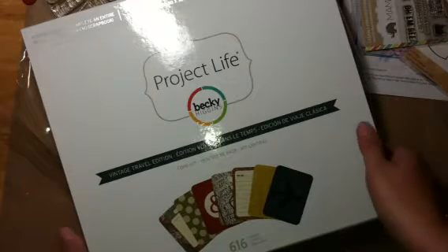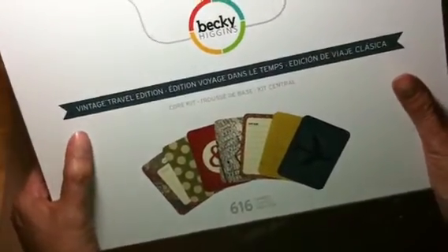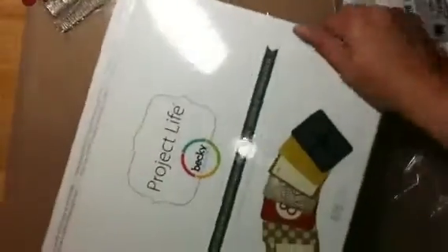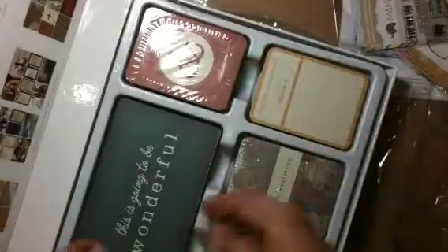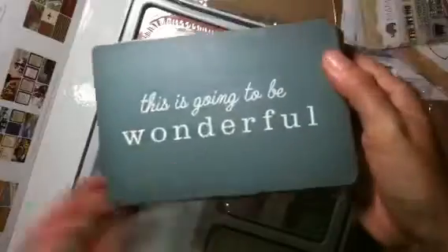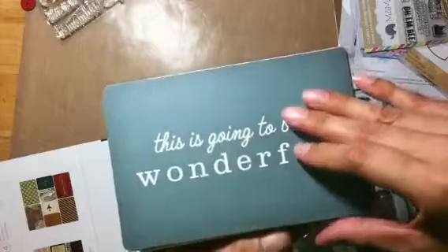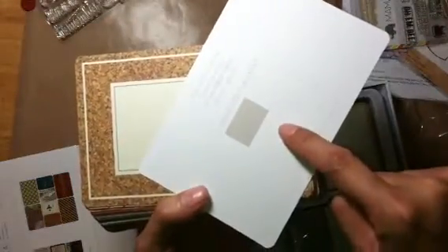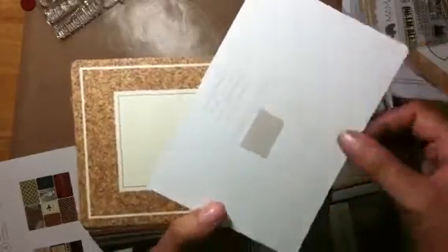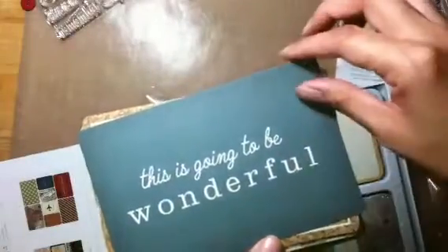Hey everyone, it's me Sandra. I'm here to show you this Project Life kit I picked up from Michaels today. It's called the Vintage Travel Edition. I've only opened up the package right here in this first set - I haven't looked at them yet, so it's gonna be my first time looking at them with you. This is kind of a blue-green color, and the first few of these four by sixes are the first and last pages with suggested placements - you'll only get one of these, but I do like that one.